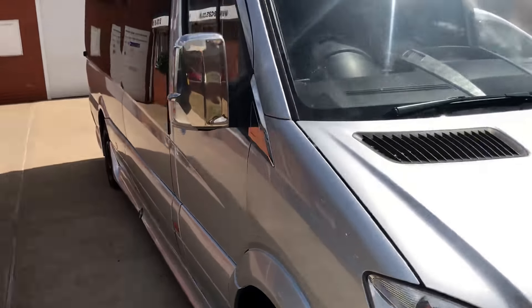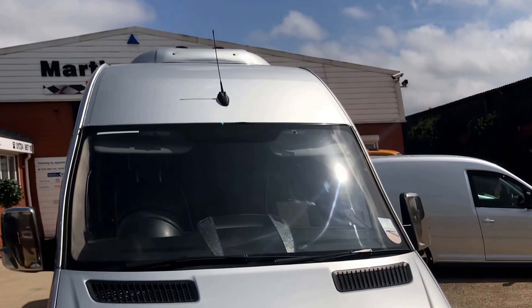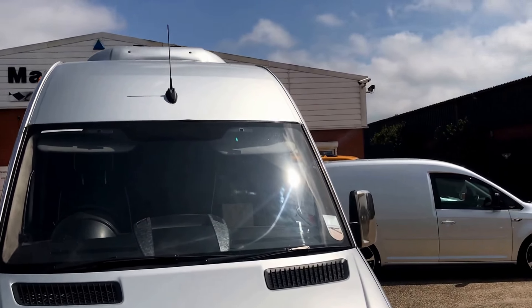I'll just take a few steps back so you can see — it has the high-level air conditioning unit. I'll show you inside how that operates.